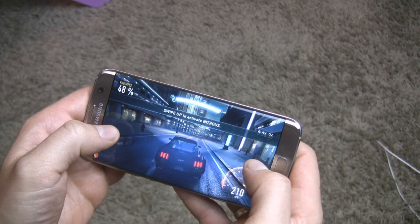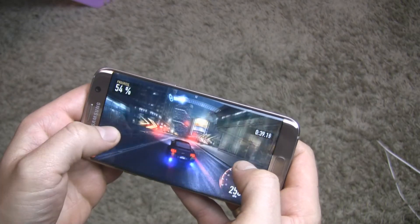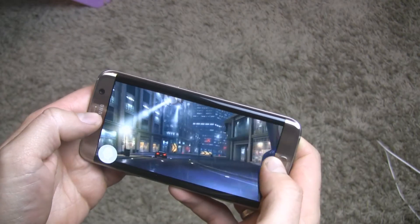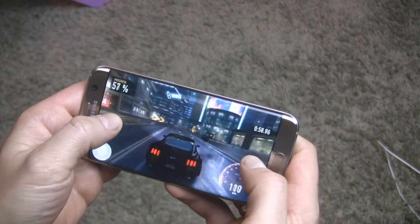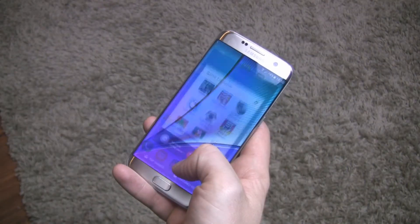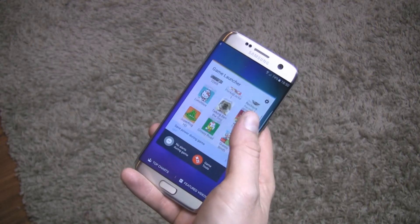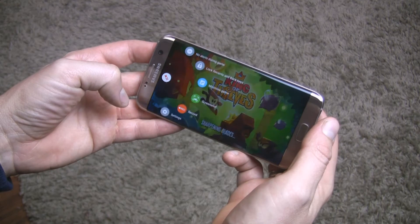It should be mentioned that the S7 and S7 Edge are among the first smartphones in the world to use the new graphical API Vulkan, which significantly improves the quality of gaming. Speaking of games, there is also a game launcher where you can find all games installed on your device, from which you can manage incoming notifications and record your gameplay.